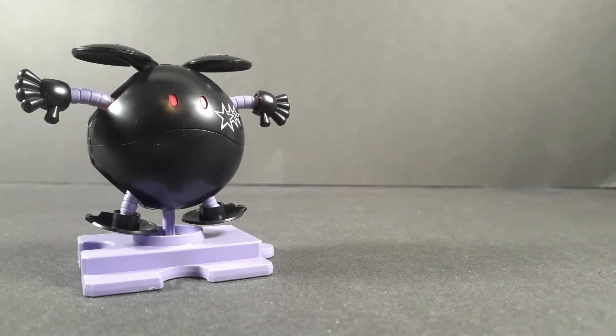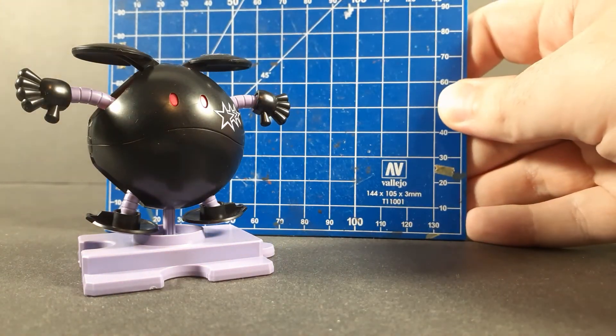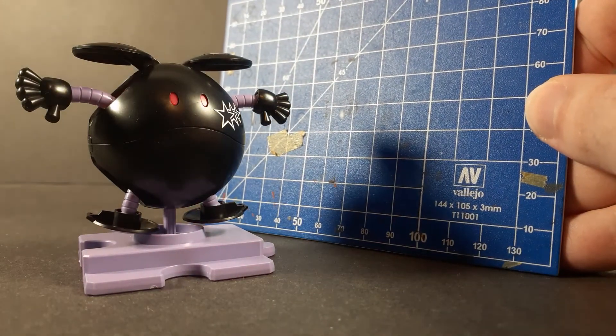Now for a quick size comparison — these Haros are always pretty small. They're not very big, but they're also not very expensive, so that makes sense.